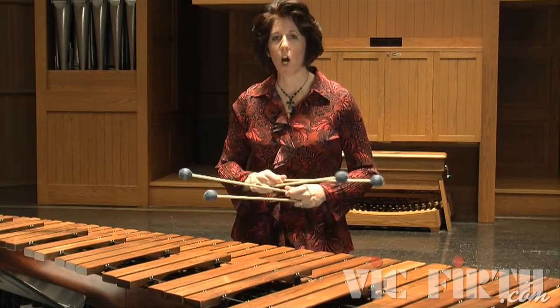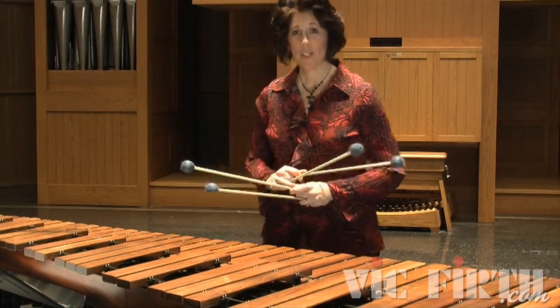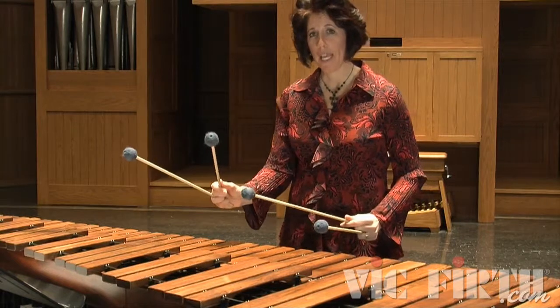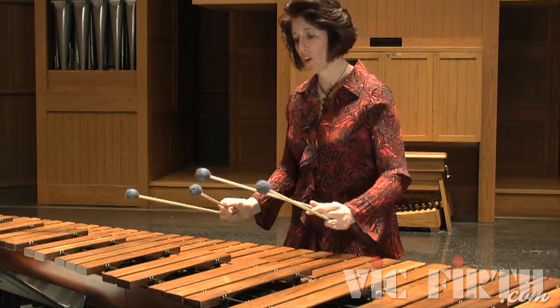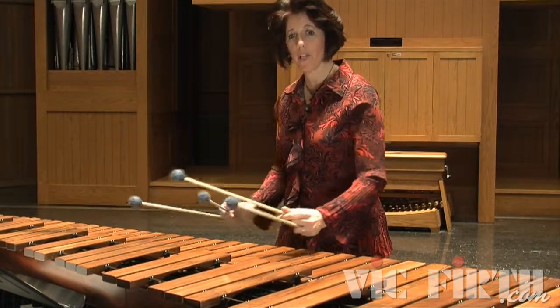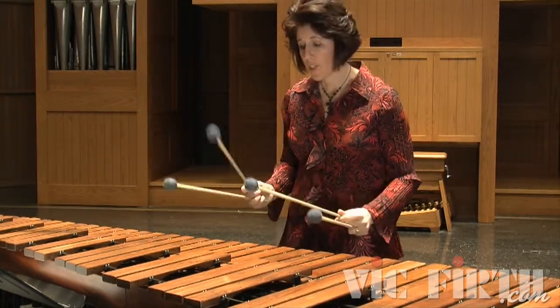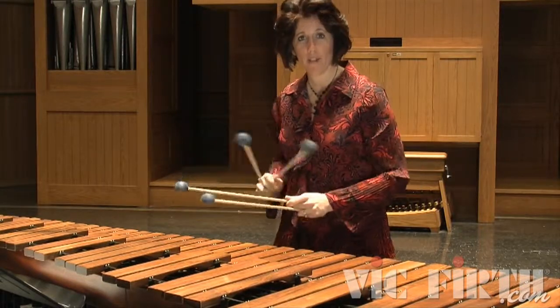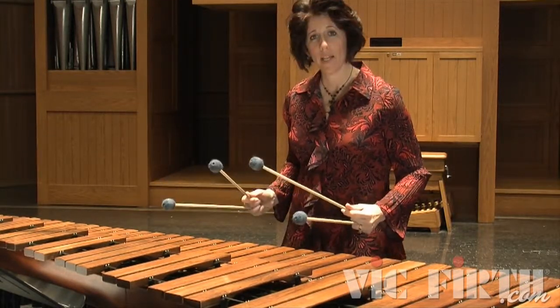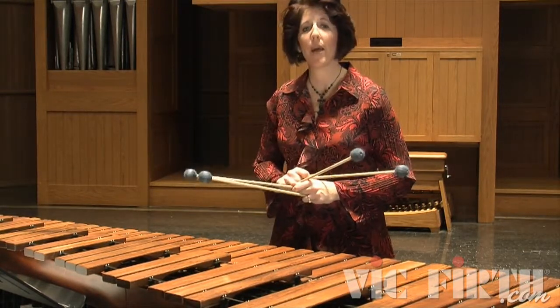In measure three, you're going to see something very commonly called a turnaround when it comes to a chromatic scale. This is when your mallets start in this position and turn to the other position. So as you are playing the notes written, your hands are going to move that way. This is a great opportunity to utilize an X stroke as you make that transition. In that process, you might want to bring your single independent strokes up just a little bit higher.